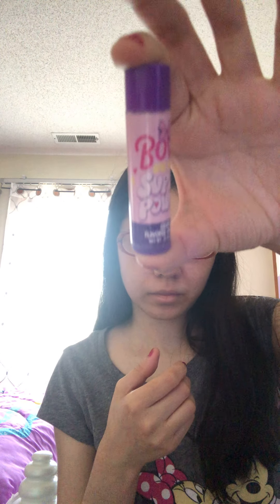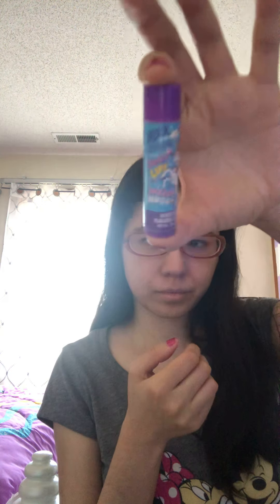Okay so the lip balm is all set. We're going to go through the flavors and smell them. This one is a fruit punch flavor lip balm, this one is a cupcake flavor lip balm, this one is a pink lemonade flavor lip balm, this one is a grape flavor lip balm, this one is a mixed berry flavor lip balm, and this one is a vanilla flavor lip balm.